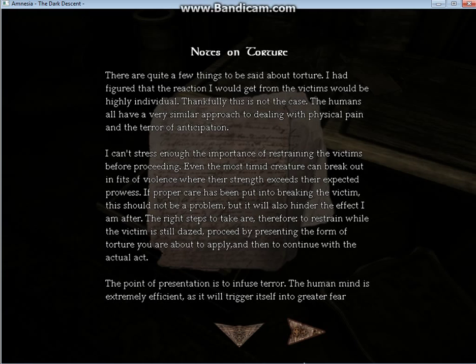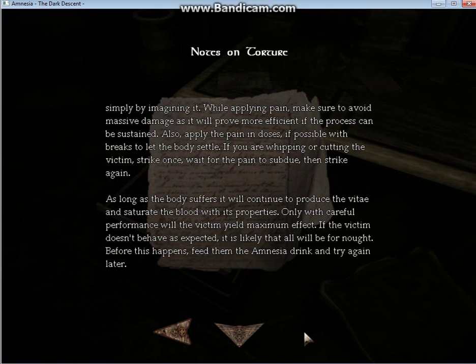The right steps to take are, therefore, to restrain while the victim is still dazed, proceed by presenting the form of torture you are about to apply, and then to continue with the actual act. The point of presentation is to infuse terror. The human mind is extremely efficient as it will trigger itself into greater fear simply by imagining it.